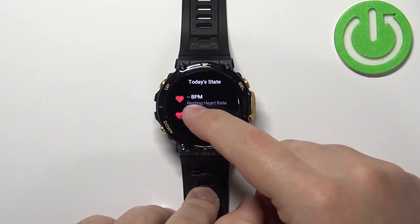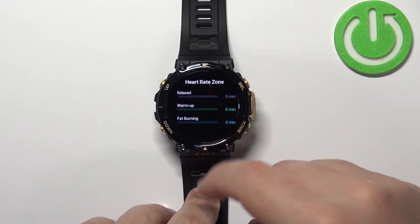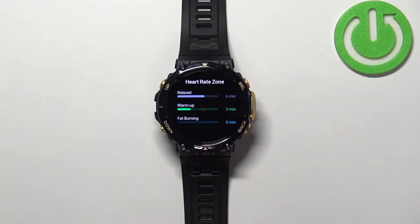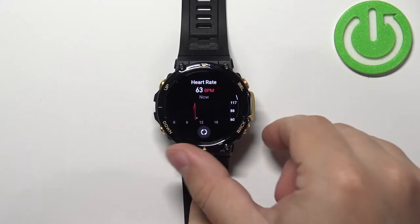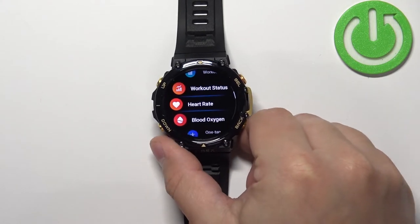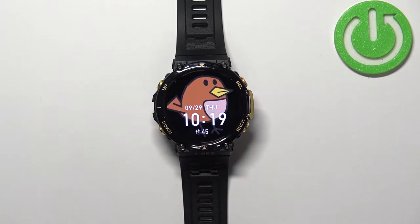For example, you can see your resting heart rate and heart rate zones, like relaxed, warm up, and so on. You can also enable the automatic heart rate measurement.